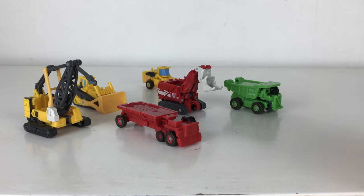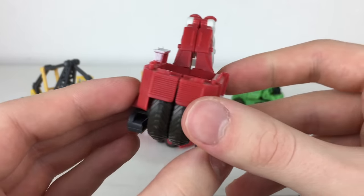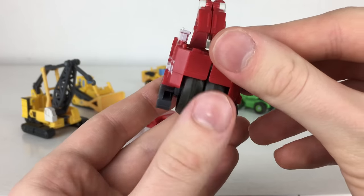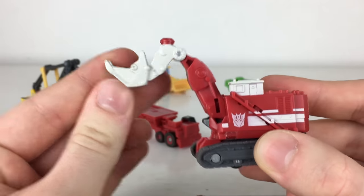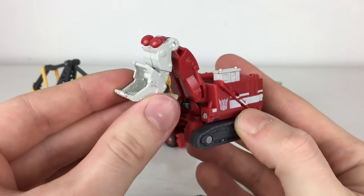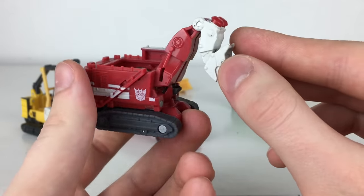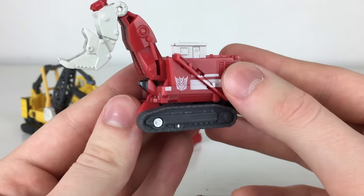Next we'll look at Decepticon Demolisher slash Scavenger, and I really think this figure has been detailed incredibly well, definitely resembling what we saw in the movie. He has four wheels — two smaller ones and two massive ones — which combine into a larger wheel in robot mode, and this really resembles what we'll see on the Studio Series version. He has a hinged scoop with a really nice white paint app for an authentic look, Decepticon insignias and white stripes on both sides of the vehicle, nice interior tread detailing, and a cockpit section with a door and window picked out in white paint.